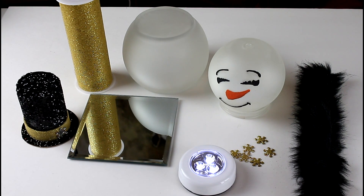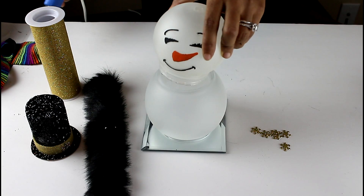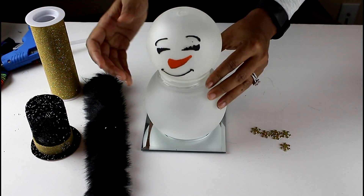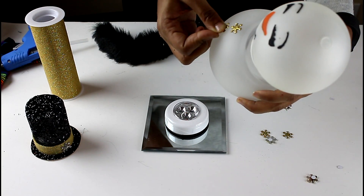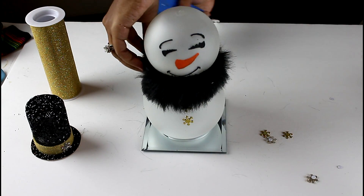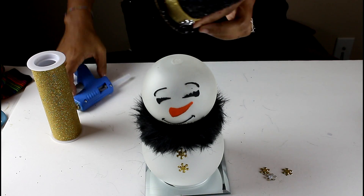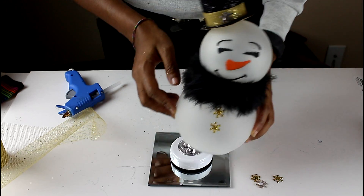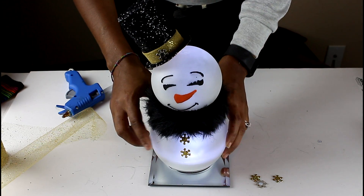Here are the items I'm going to use to assemble. I start by gluing down the head — I didn't center it perfectly but it still worked out. Next I put the buttons on, then the scarf, and finally it's time to add the hat. Just a little glue at the bottom and place it however you want on the head. Make sure not to glue the snowman to your base because you need to be able to turn the light on and off.